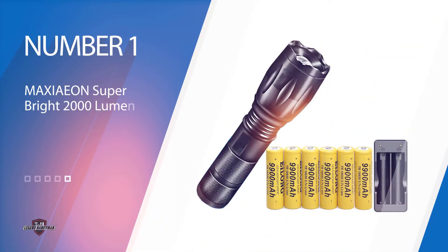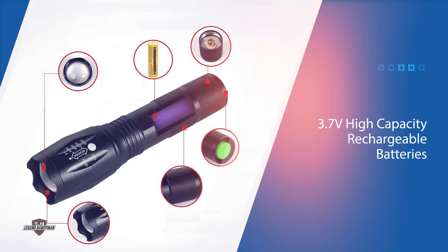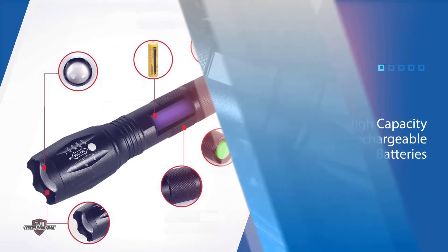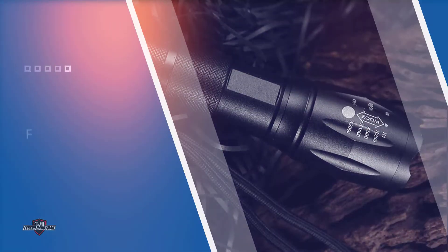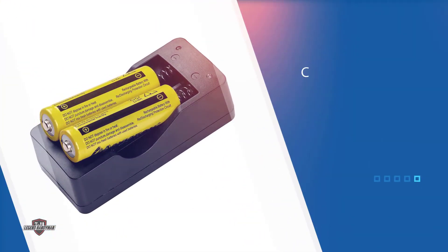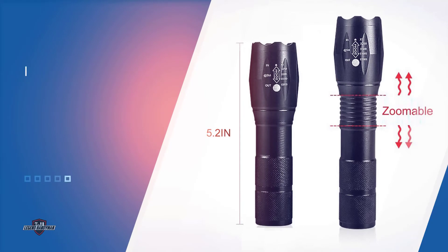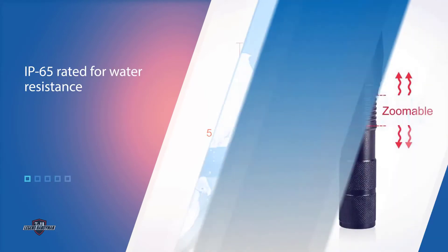Number 1: Most Popular — Maxion Super Bright 2000 Lumen 18,650 Tactical Flashlight Battery. If you're in the market for a complete and durable kit that includes 18,650 rechargeable lithium-ion batteries, a charger, as well as a flashlight to put them in, look no further than the Maxion 18,650 Tactical Flashlight and 3.7V High Capacity Rechargeable Batteries and Charger.